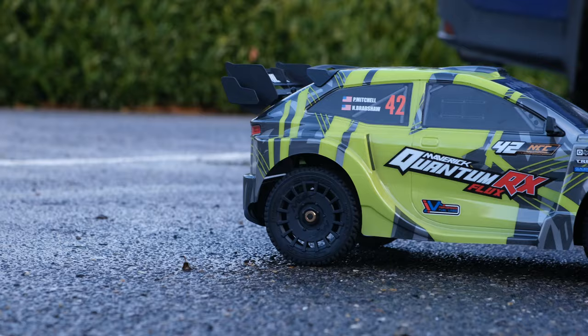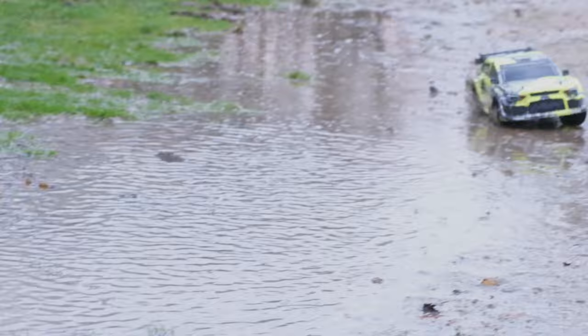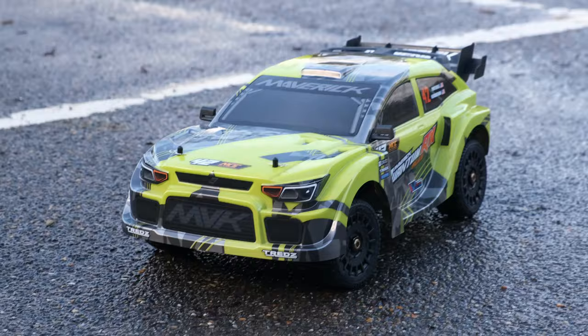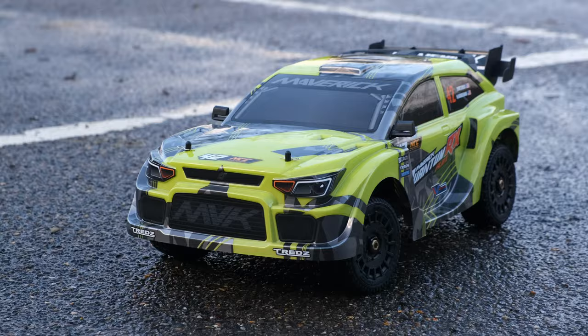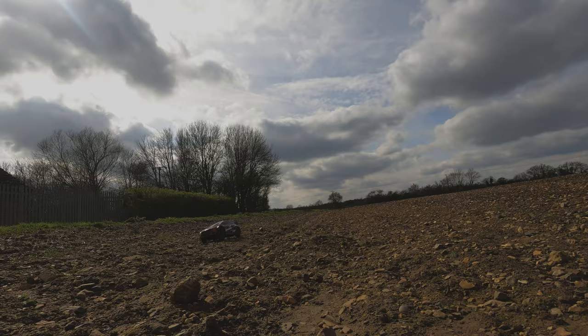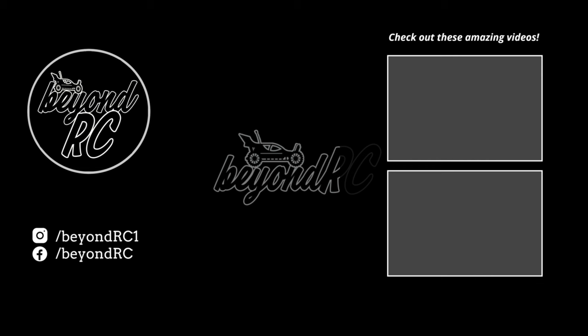Even if it doesn't have an officially licensed body and some people find it a bit ugly, the Maverick is worth considering if the Traxxas rally car is out of budget. Let me know in the comments what you think of the new Traxxas Fiesta ST Rally Car. If you want to win this car, head over to Raffle after this video and grab a couple of tickets. Cheers for watching — see you on the next one. If you're looking for your next RC rally car but this is a bit too expensive, here are two really cool alternatives.